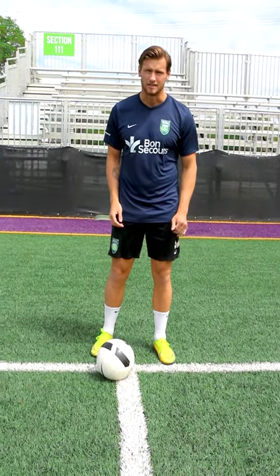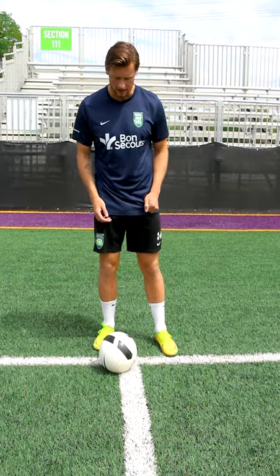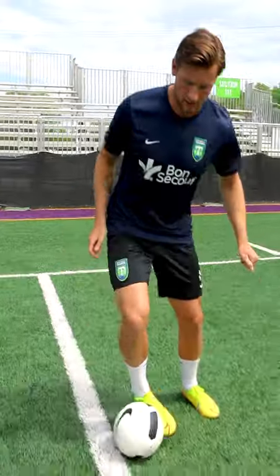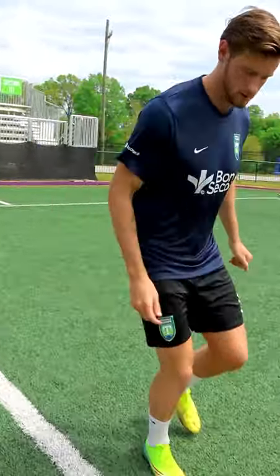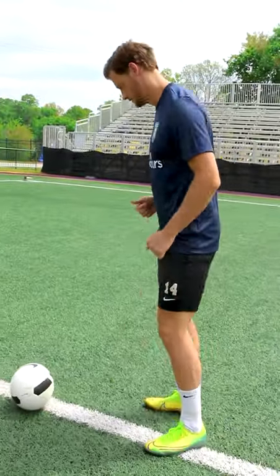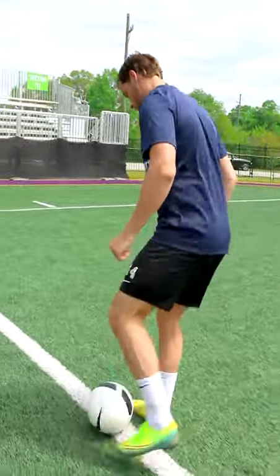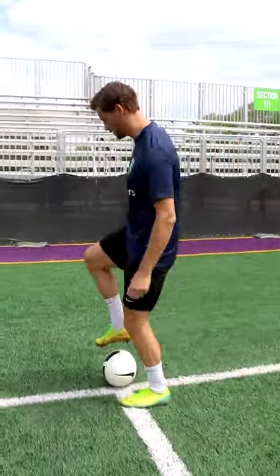Once we've done that, then we're going to progress the drill a little bit. We're going to do inside-outside cuts. If you do have a line, it's good to use for your touches. You're going to start just inside, outside touch to the other side of the line, just like that. Then you stop and go back with your other foot, then back to the left foot — just keeping the blood flowing, getting the body moving.